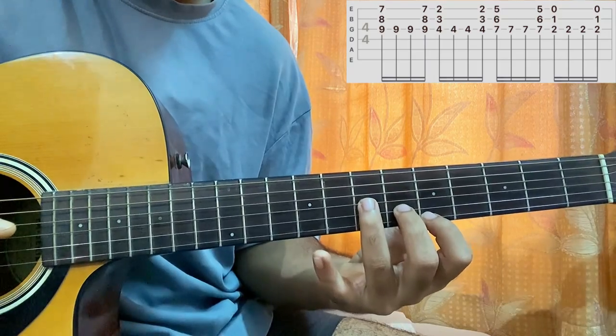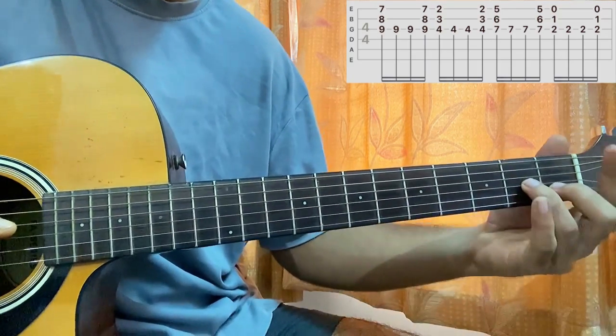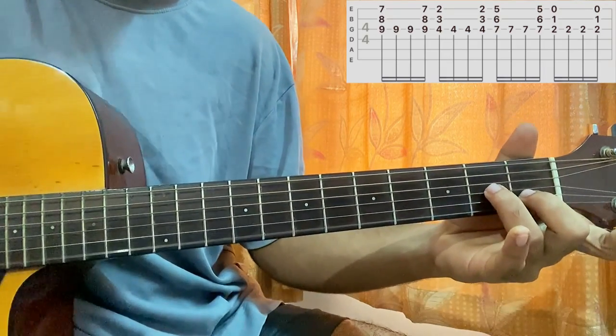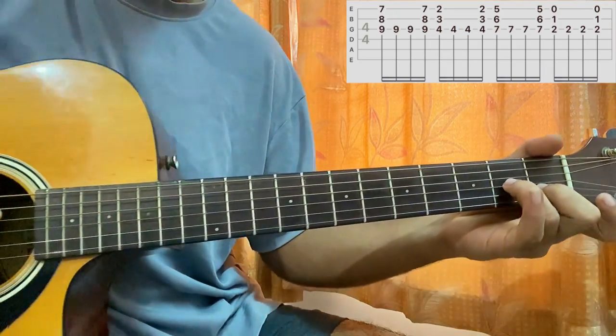Now what I'll do is take the shape and go all the way up over here. My index finger is hanging because I have the open E string. Then I have fret 1 on B and fret 2 on G. Same pattern.